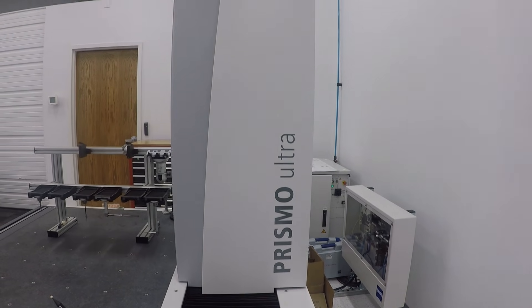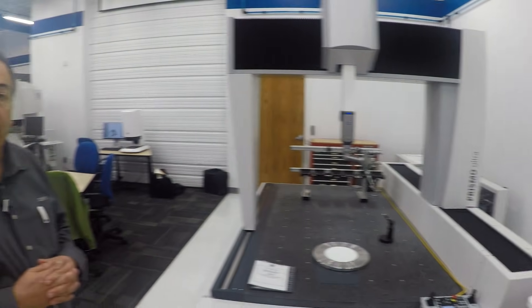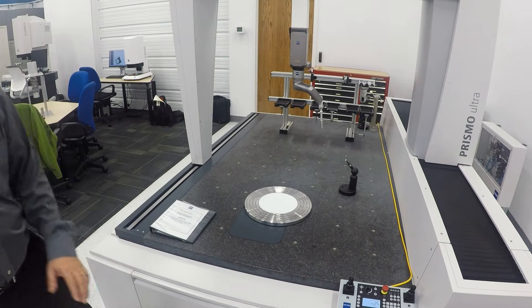This one is the gold standard of CMMs — the Prismo. This one happens to have the Rotos on it right now, which is the surface finish measurement head, measuring Ra. This machine also has a rotary table built in — the motor and everything is down inside the granite to give you that flush surface.